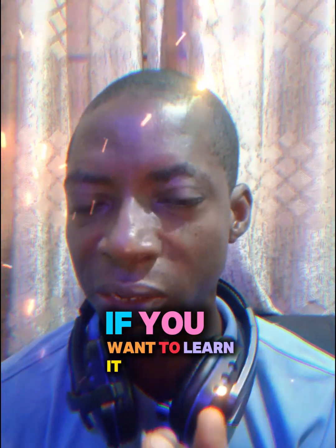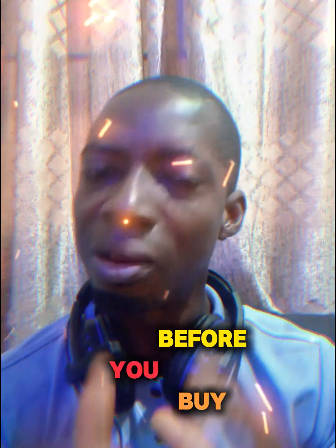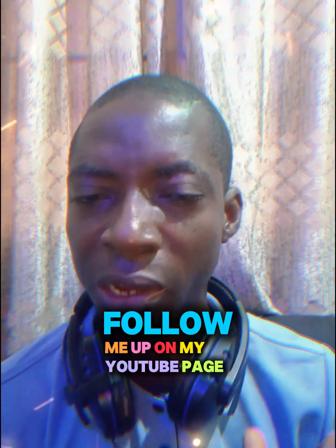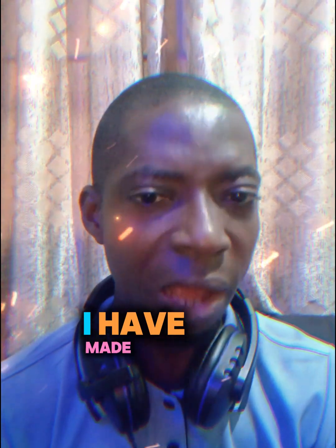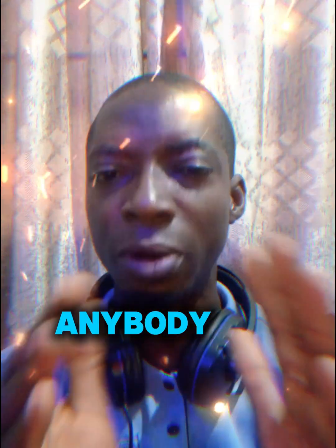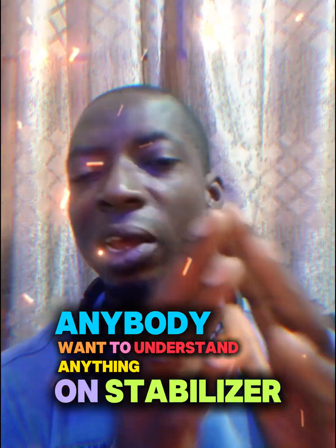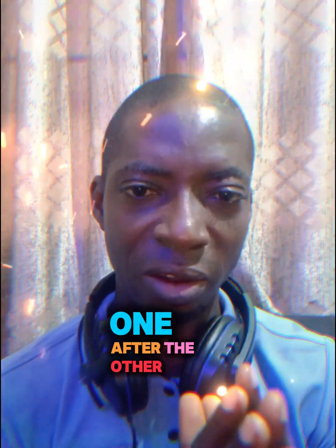If you want to learn it, follow me up on my YouTube channel. I've made free videos. If you want to know more about stabilizers or want to make research before you buy, follow me up on my YouTube page and also on my Facebook page. I have made these videos for beginners. After this series of the course, I'll be handling issues on stabilizers one after the other.